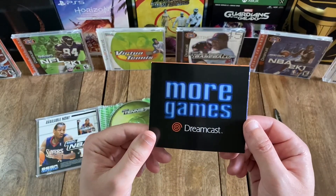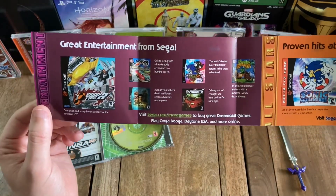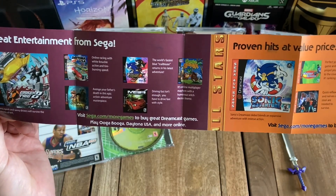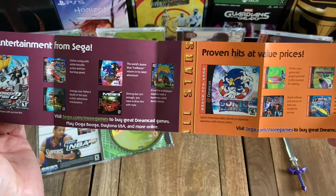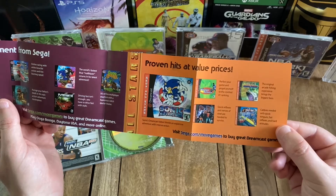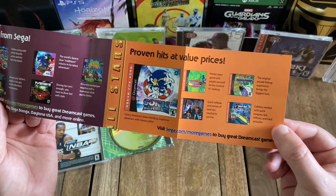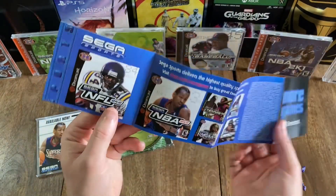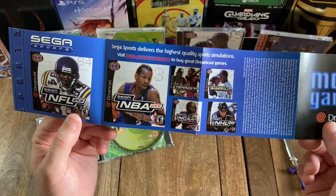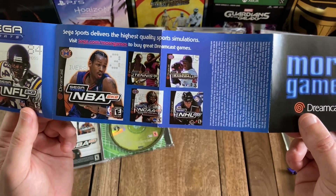And you've got this advertisement insert. It says 'More Games, Dreamcast — Great Entertainment from Sega.' You've got Crazy Taxi 2, Daytona USA, Shenmue, Sonic Adventure 2, Metropolis Street Racer, and Ooga Booga. And it says 'proven hits at value prices.' And you've got some Sega All-Stars titles such as Sonic Adventure, Virtua Tennis, Sega Bass Fishing, The House of the Dead 2, and Crazy Taxi. And then in the back, you can see some of the Sega Sports titles: NFL 2K2, NBA 2K2, Tennis 2K2, World Series Baseball 2K2, NCAA College Football 2K2, and NHL 2K2.